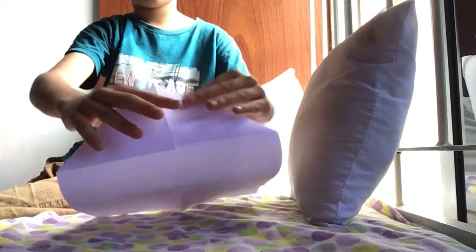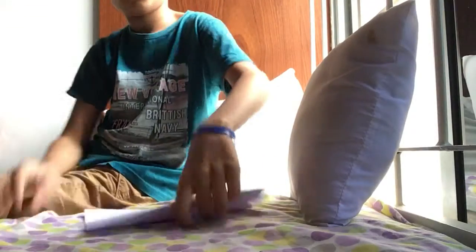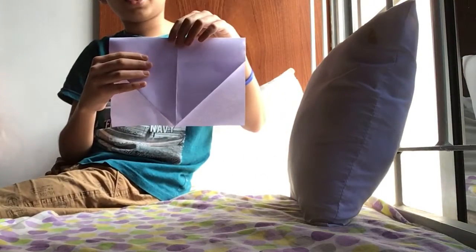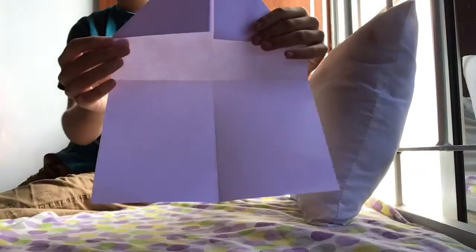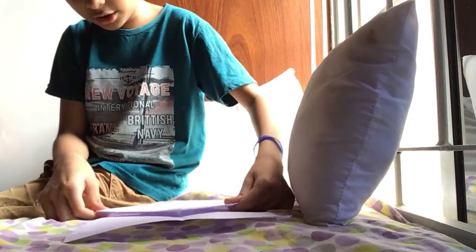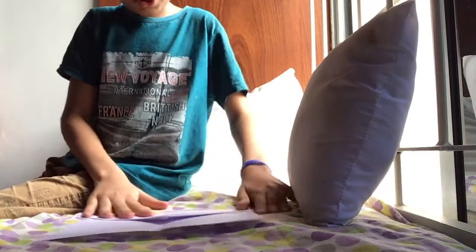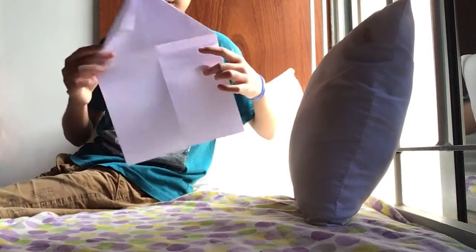Then fold this corner to this corner like this. Then what you do is take it out — we have seen this corner — put it to this edge right there. This is quite hard because the first part will not do like that.